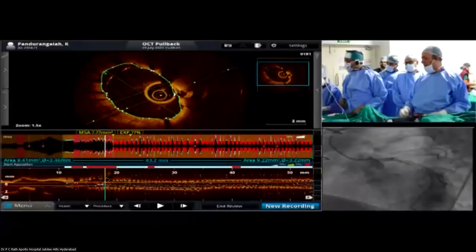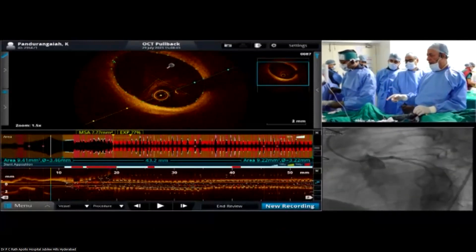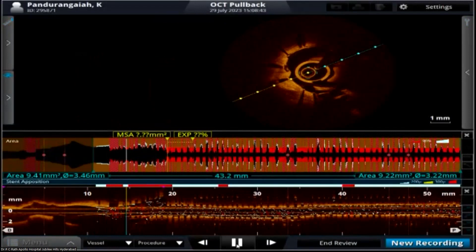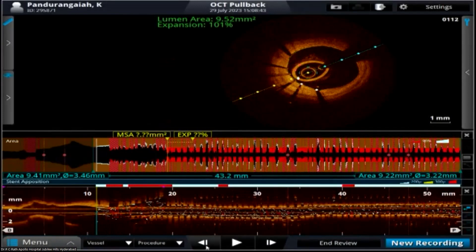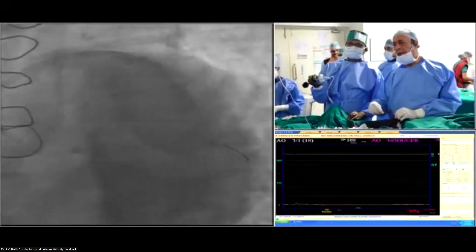Can you show the OCT imaging, please? We believe the patient was stable for this maneuver. In the OCT, you're saying the distal stent is nicely opposed, but just near the ostium, there is poor apposition. Just show the OCT image very clearly. We can see the distal part of the OCT coming back towards the ostium. The lumen is 10.